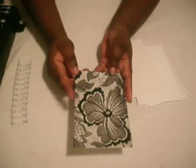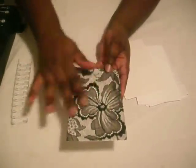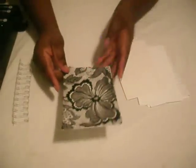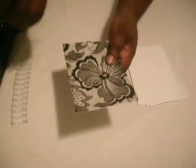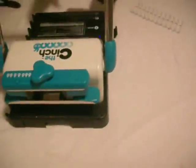I'm just using the lace that I have in my stash. I'm going to put the back and the front together just like this. Now I'm going to put it in my Cinch along with the paper, and then I'm going to punch the holes.